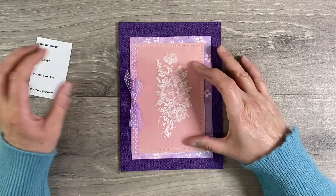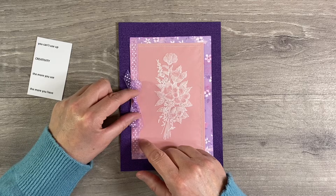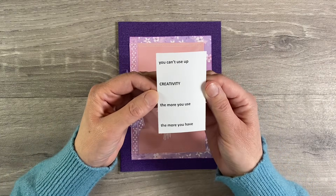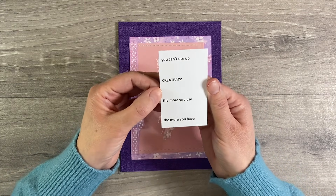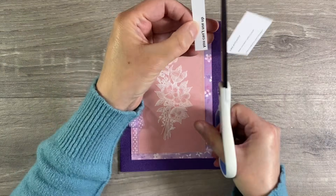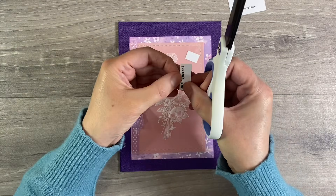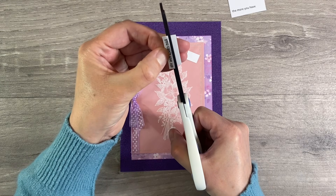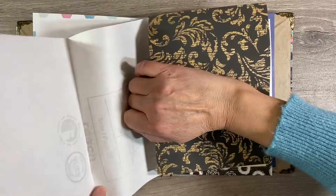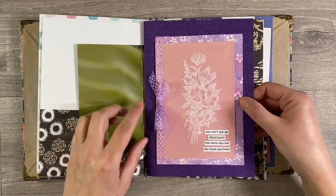Now I just want to add a sentiment to this. You can also see that I did end up adding a tiny bit more of that lace to the edge here as well, and I've just stuck it down so that you can't see that join. My quote for this page is going to be: 'You can't use up creativity — the more you use, the more you have.' So I'm just going to cut this down. Of course now we can pop this one back in the journal — this is where it came from and that's where it's going to stay. I really like it next to this purple page.